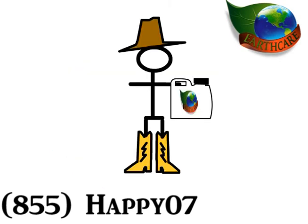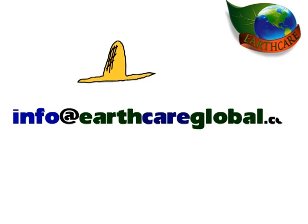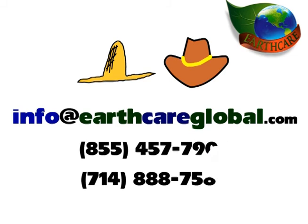As a rancher or farmer, that has got to put a smile on your face. That wraps up our presentation. We truly believe that EarthCare with Sumagro Inside will make a substantial difference, no matter if you're a farmer, a rancher, or just someone who wants to grow amazing organic fruits, vegetables, and plants. If you have any questions, please visit our website, send us an email, or give us a call.